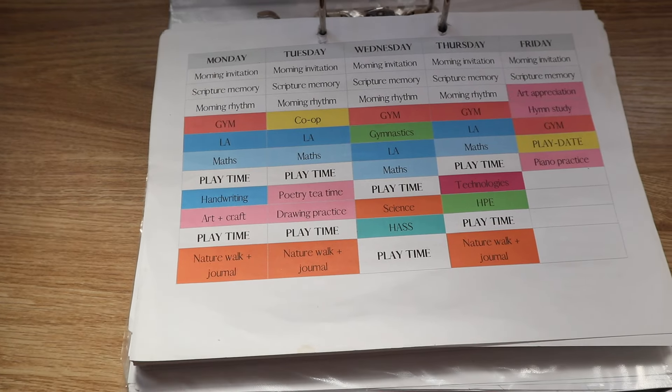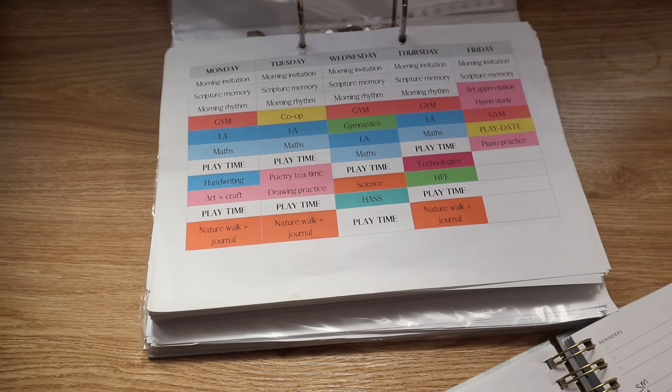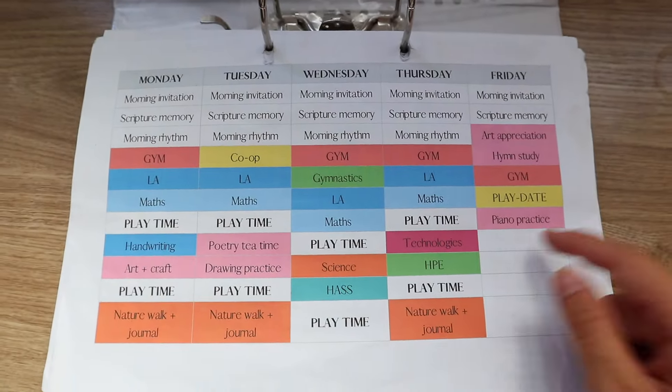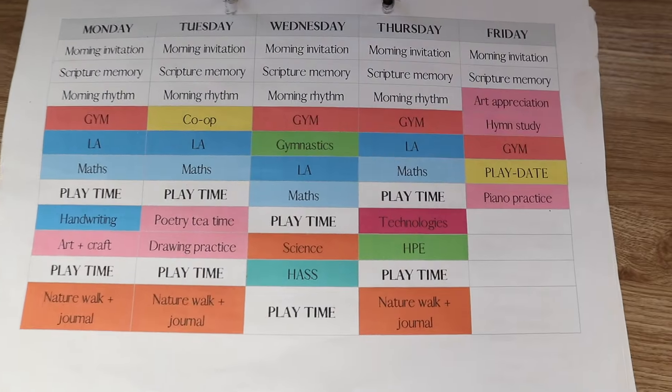Here's what my timetable looks like. I just did this myself — I tried to color code everything, and those playtime sections are completely random. We don't stick to them.